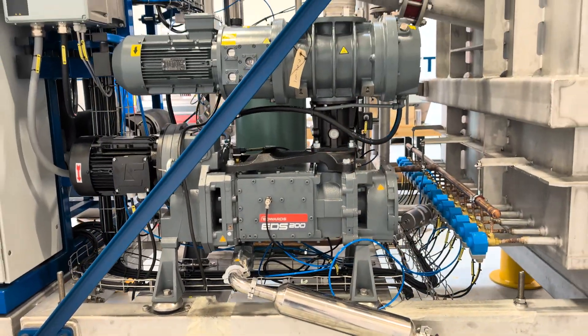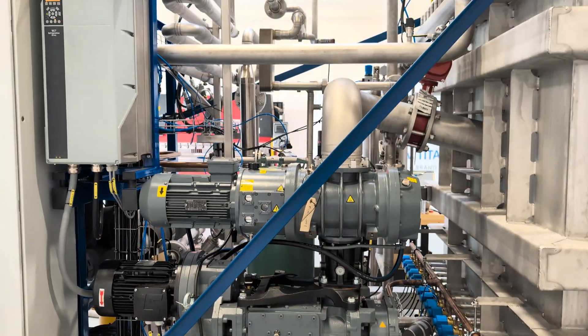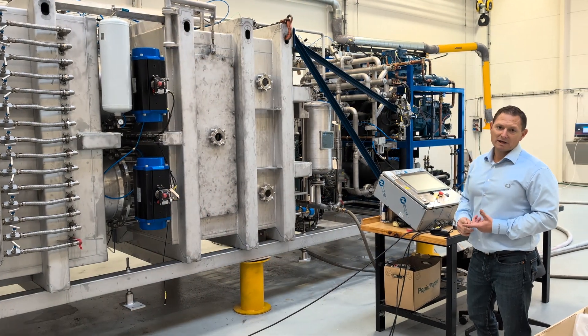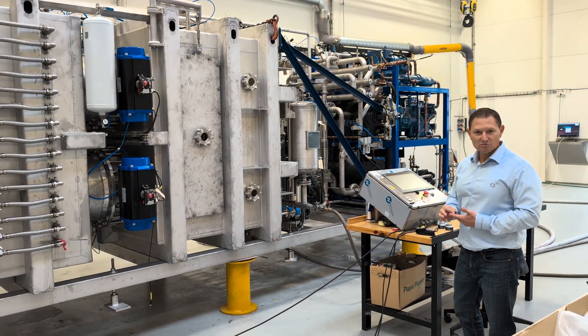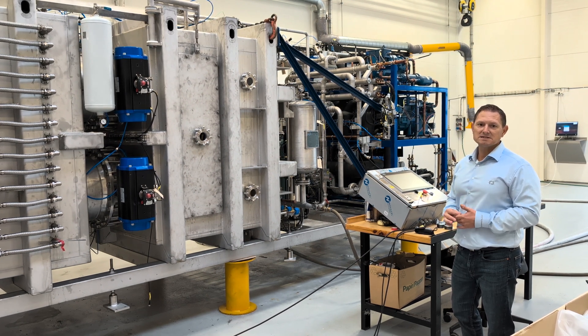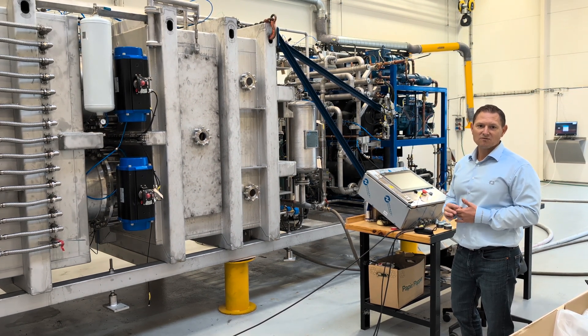The FD500 is indeed a plug-and-play system, and this allows the user a very quick installation and commissioning, as the FD500 goes through a total FAT before it leaves our factory.